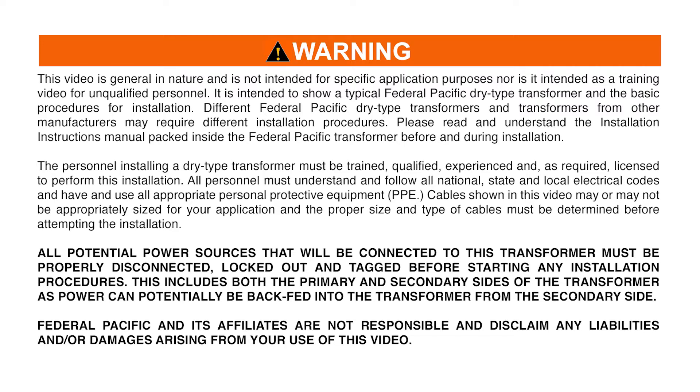The personnel installing a Dry Type Transformer must be trained, qualified, experienced, and as required, licensed to perform this installation. All personnel must understand and follow all national, state, and local electrical codes and have and use all appropriate Personal Protective Equipment.